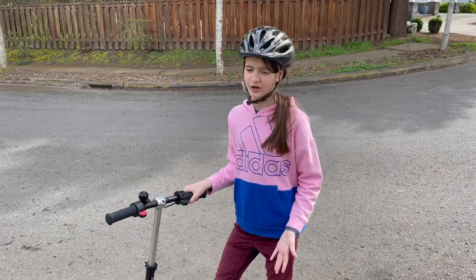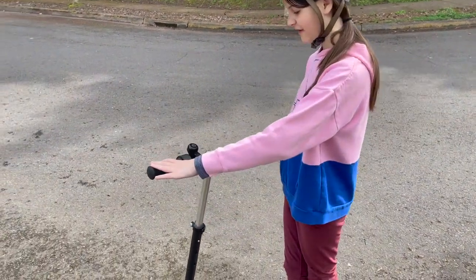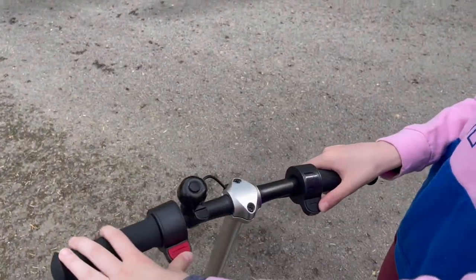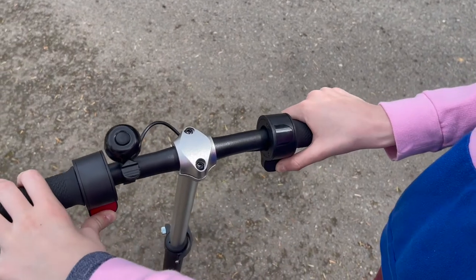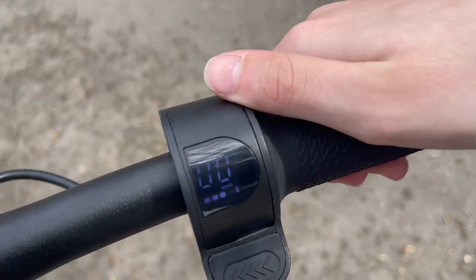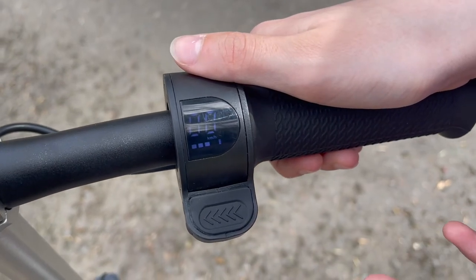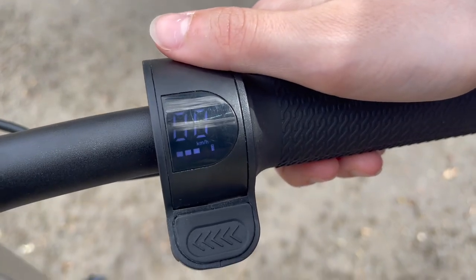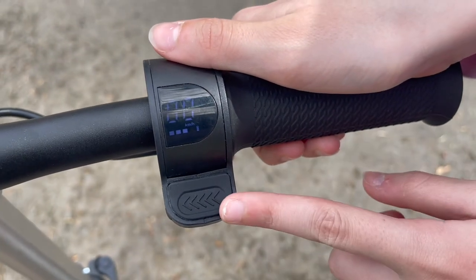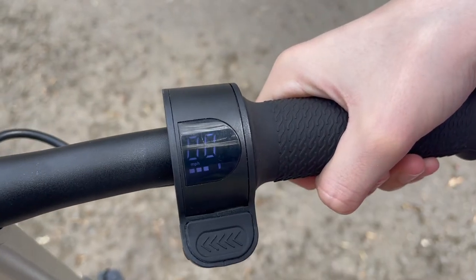When you get the scooter it will be off, and in order to turn it on all you have to do is press these two buttons down for two seconds, and then the screen over here will turn on — that's how you know it's on. It starts in kilometers per hour, but in order to change it to miles per hour all you have to do is press this button three times fast, and then it'll change. Same thing to change it back.